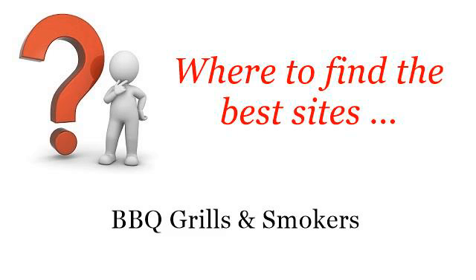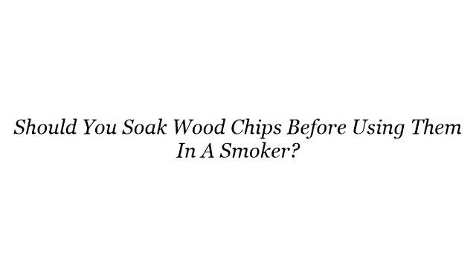Where to find the best sites for barbecue grills and smokers. Hello. Here you will find where to solve your questions about should you soak wood chips before using them in a smoker? These selected resources on the web might help you.